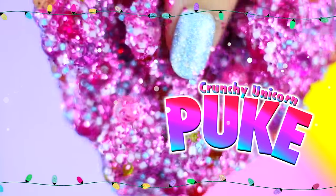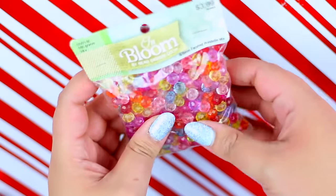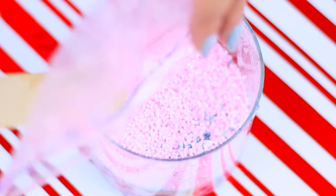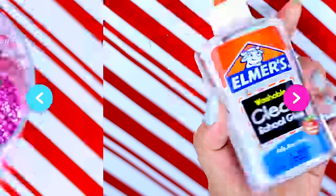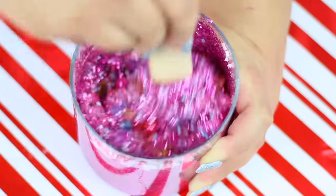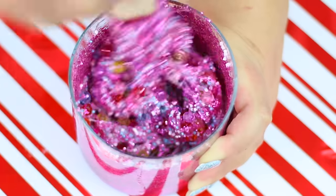You guys know that I'm obsessed with slime. The other day I found a super cool recipe online to make the most satisfying crunchy slime ever, and I wanted to share that with you guys. In a container add a bunch of beads and glitter, then continue to add the same ingredients to make slime — in this case I'm using clear Elmer's glue and contact lens solution. Mix it all well together and this is the final result.